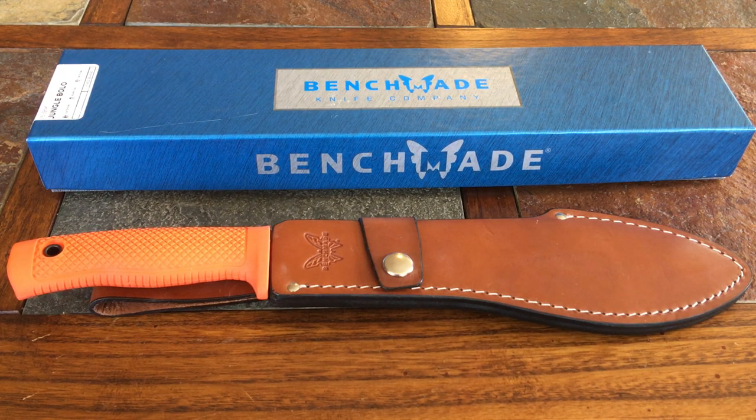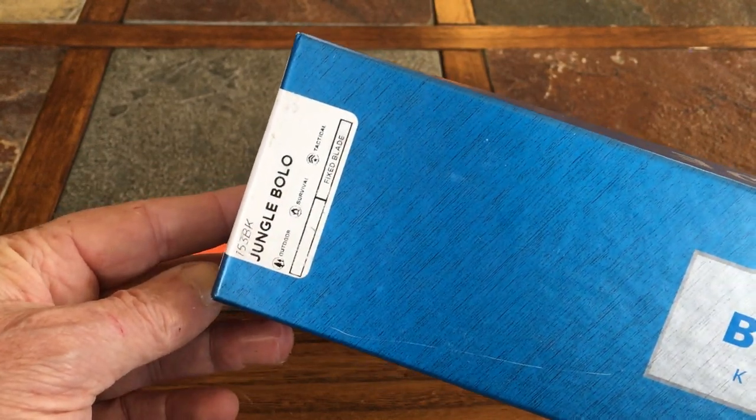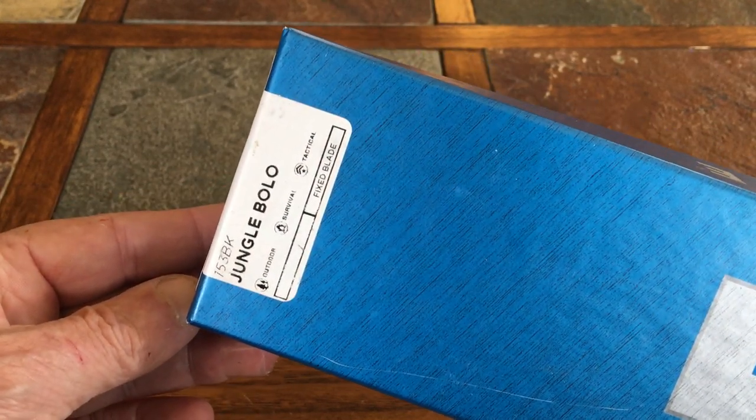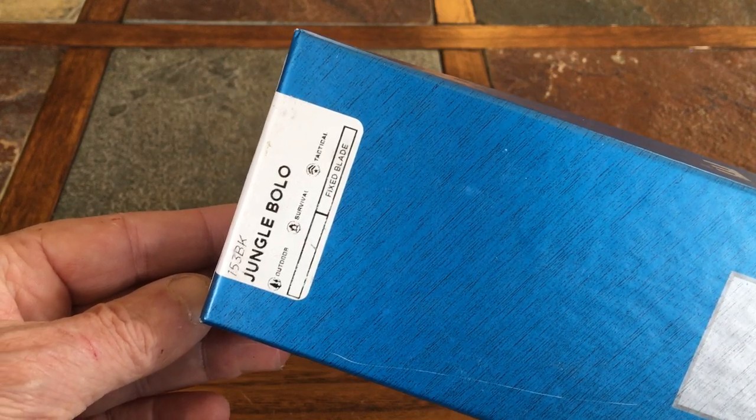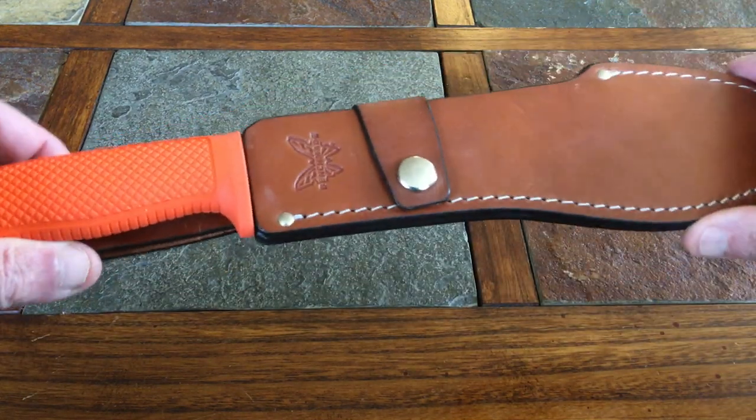Good day ladies and gentlemen, I hope you're having a fine day. This video is about that orange handled knife you see right in front of you. This is a Benchmade Jungle Bolo model 153 BK, and here's the box it comes in. There's the designation right there — 153 BK Jungle Bolo. It's a fixed blade knife.